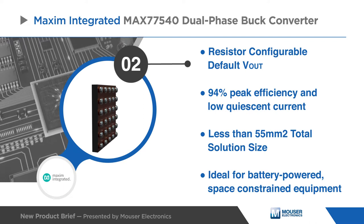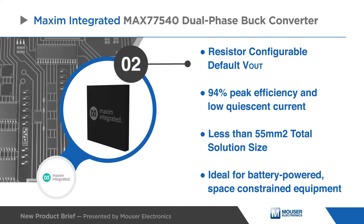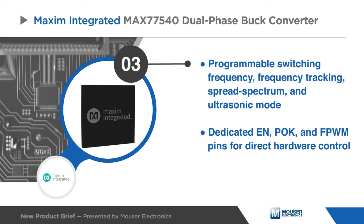With 94% peak efficiency, low quiescent current, and compact solution size, the MAX 77540 is ideal for battery-powered, space-constrained equipment.